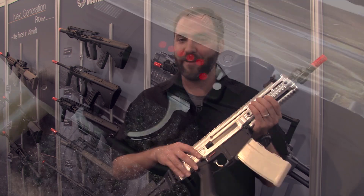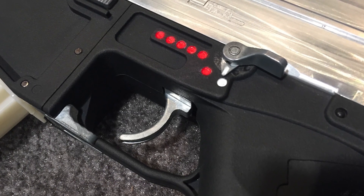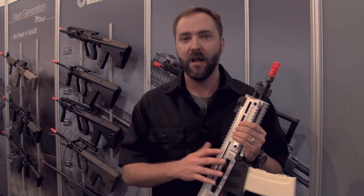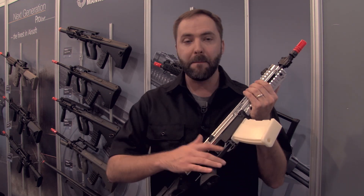Moving on back — fire selector. You've actually got, if you guys have been watching the teasers they've been doing, there's the drinking bird right there. On this one they just have safe, semi, and full. They are considering putting an electronic control unit in the ProLine version, and giving you that two-round burst like the real one has, and a metal trigger.